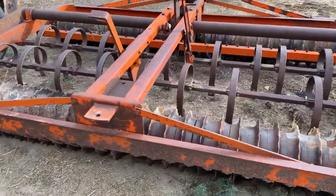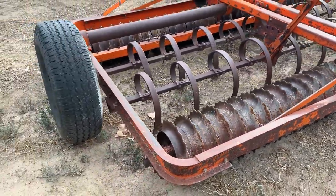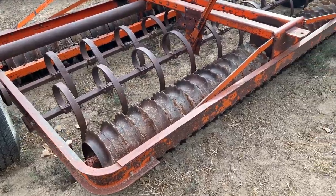So that's what we're going to call it — we're going to put it up on Auction Time. It is a 10-foot working width, 12-foot overall width when you go from the outside of the tire to the outside of the tire. But the working width is 10 feet.